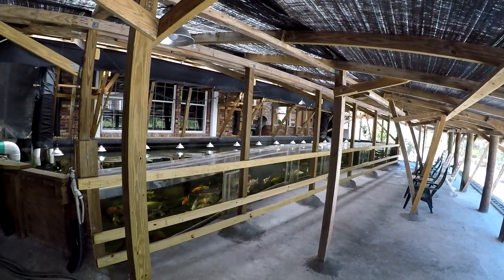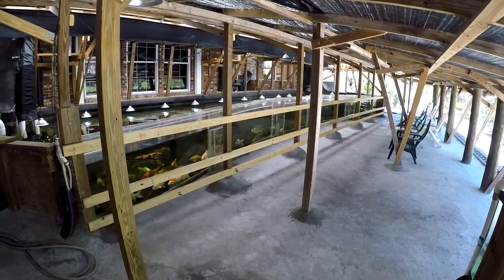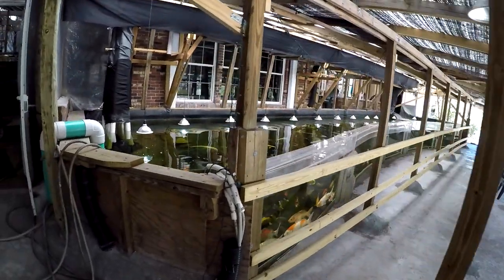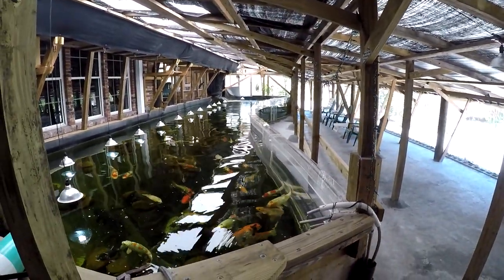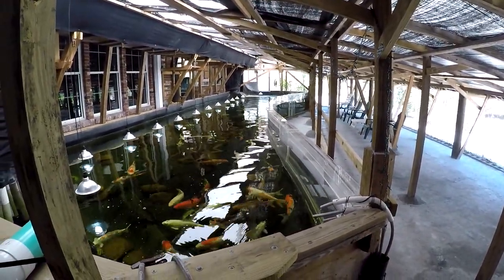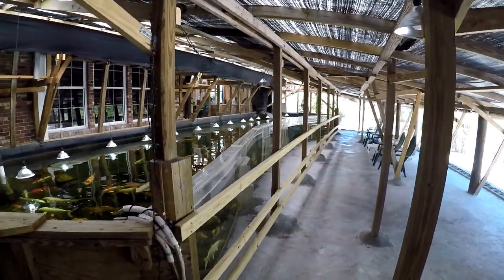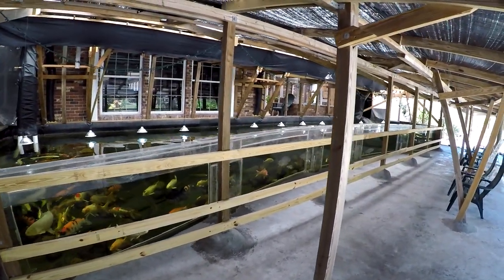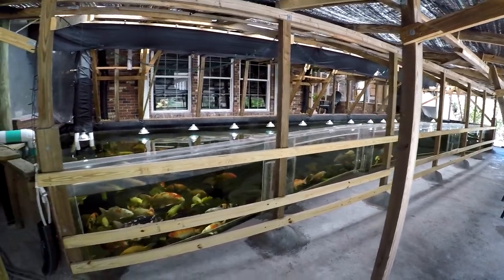This enclosure is 25,000 gallons. It's about 50 feet long by an average of 15 feet wide — it's a bit of a half dog-bone shape — and five feet deep. It features a 45-foot by three-and-a-half-foot acrylic window in the front.